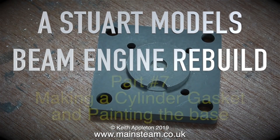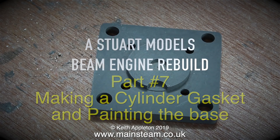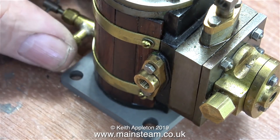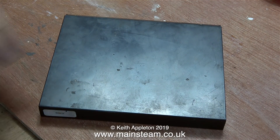Welcome to a Stuart Models Beam Engine Rebuild Part 7, making a cylinder gasket and painting the base. By base I mean the base of the cylinder and the main base of the engine. At this moment in time, the base of the cylinder has only been painted in primer.